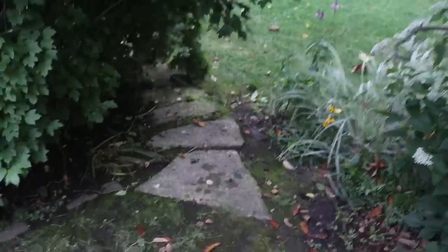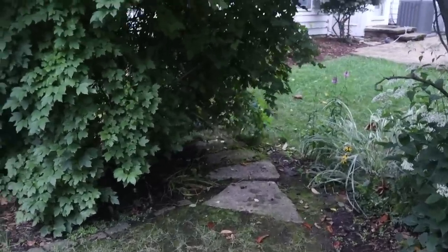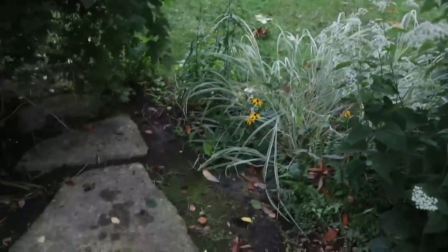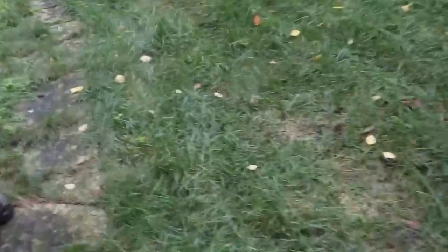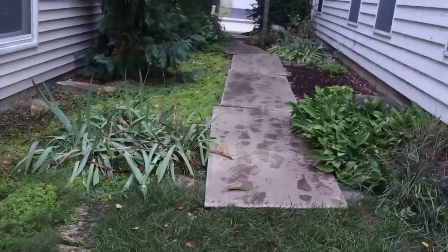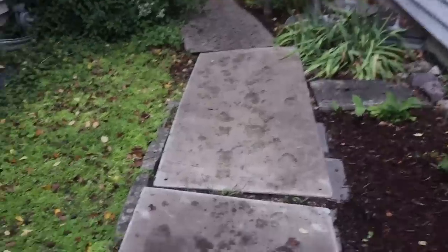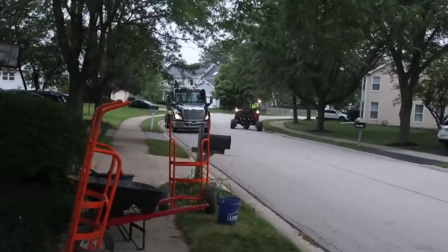Some of the challenges we come across doing pond rehabs and building in backyards is access. Jack's pulling these plants back right now so we have a nice path for our ball carts and wheelbarrows. The homeowner was gracious enough to let us use their side yard, so we brought mats out and matted everything to protect their nice paver walkway. We'll be staging all materials right here at the front for easy access into the yard.